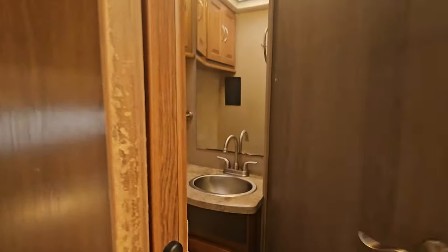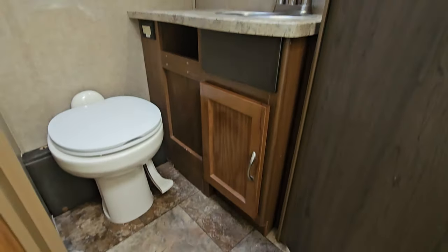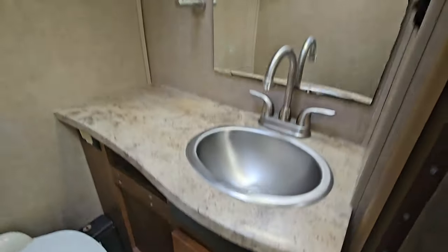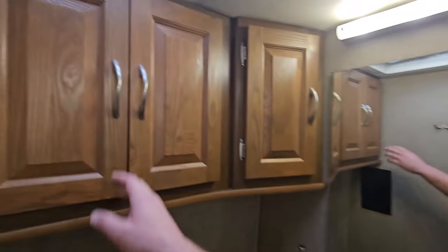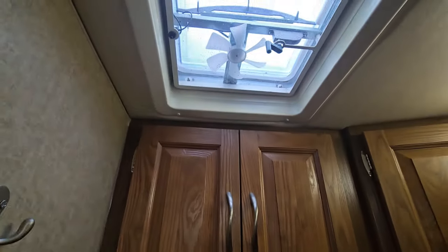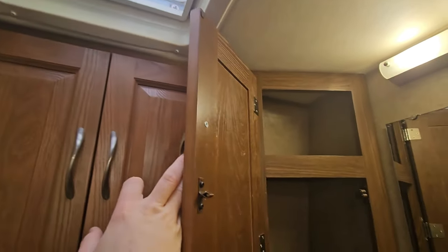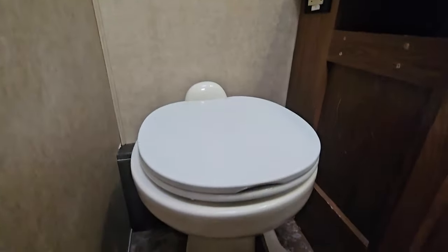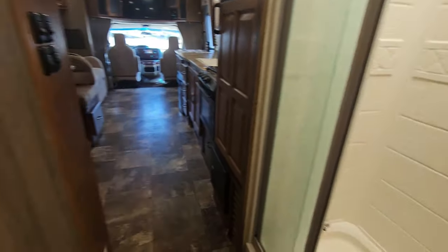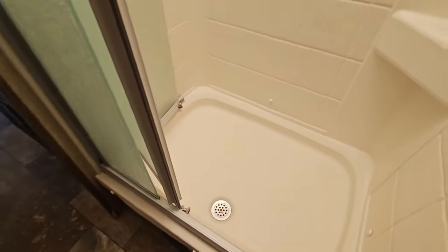Through that door we've got the bathroom. It gets a little tight in this hallway so I'm trying to give you a decent view. Decent storage and a little fan in here. There is also a fantastic fan in the bedroom, which was an option. Right behind us is the shower — looks like it's about an 18-inch by 36-inch pan, something like a 2 by 3.